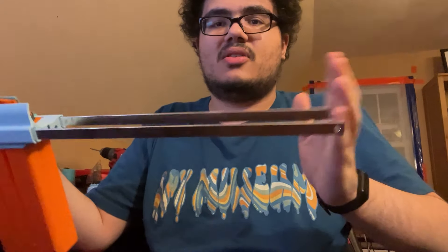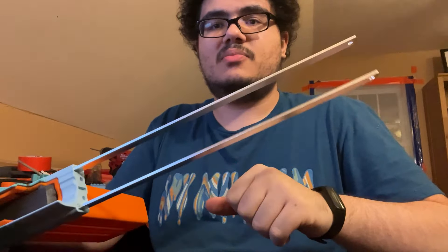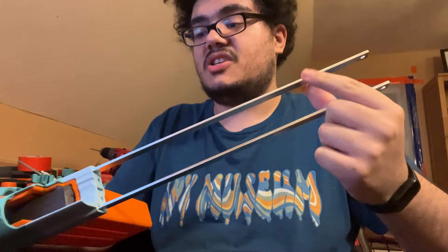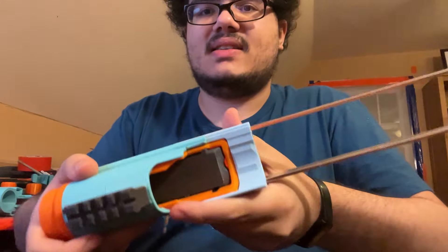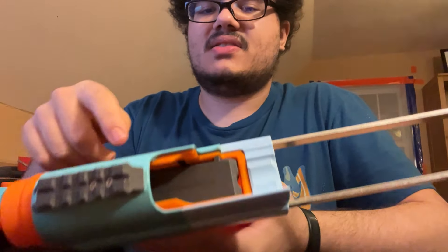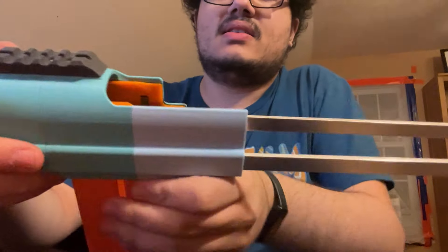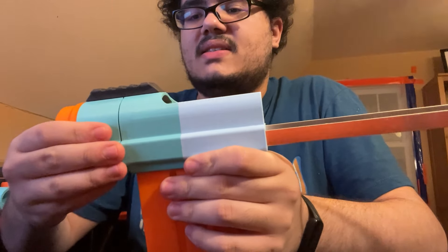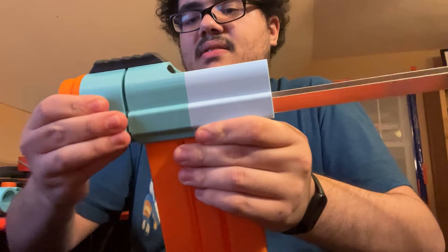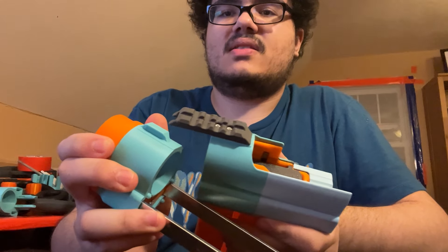At that point, this is basically all you're left with. The body bars of the blaster are the same as on the Alchemist — these super long aluminum bars that make up the body structure. And there's the magazine here. The magazine itself is screwed to this body piece here and this piece here. The only part left to disassemble is this guy up here, which just dovetails onto the blaster rail like that.